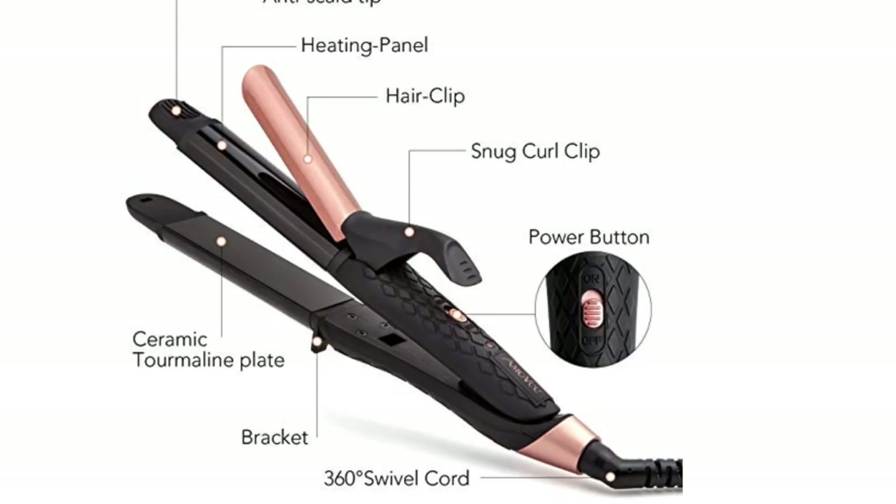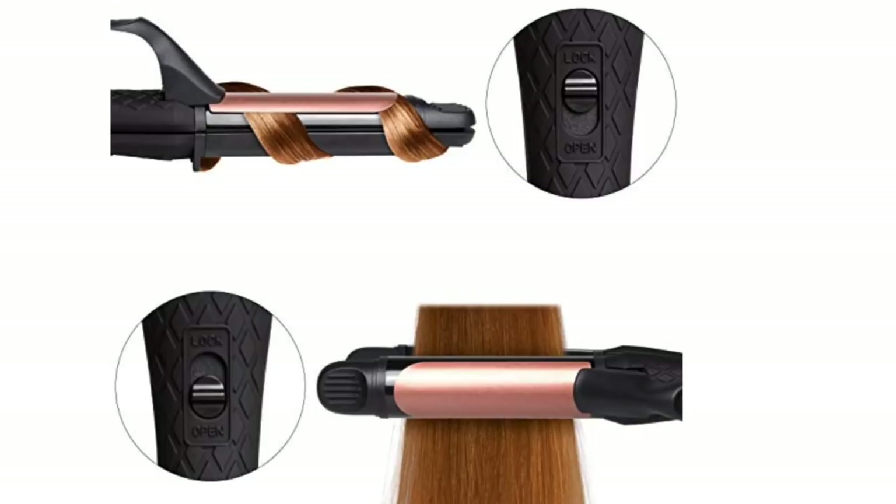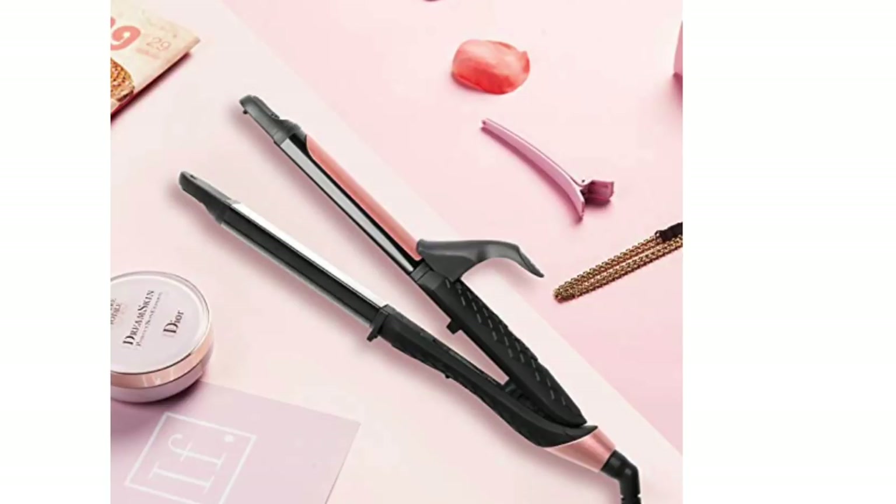The biggest thing with this flat iron slash curling iron is the technology that it has. Not only does it look like a flat iron, but it also has that barrel on the outside so that you can create curls at the same time as you're ironing your hair. I feel like this is going to be a really cool tool to have — I don't have one of these in my collection, so we'll see how easy it is to learn.